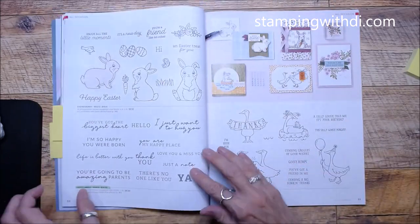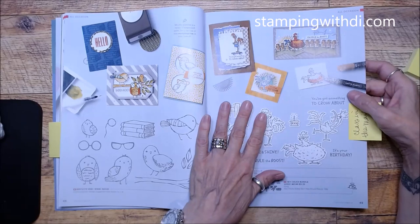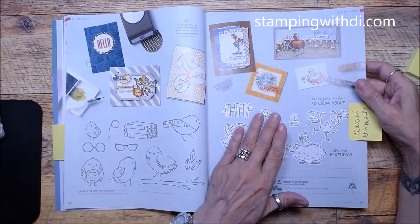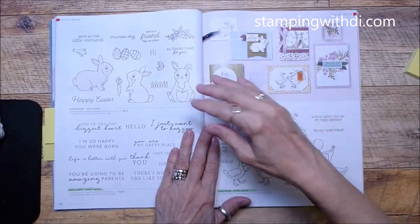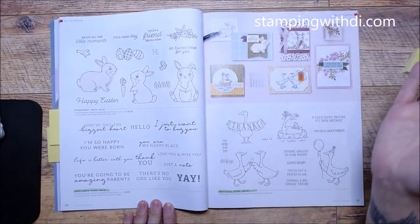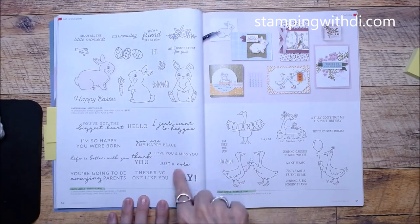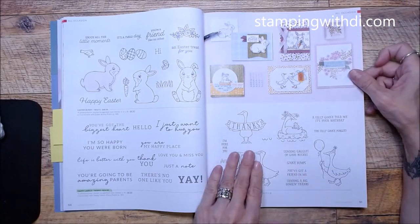Someone already had the Ready Rhino so she's swapping it for Hey Chuck — I can do that! Easter Bunny carried over, and there's a little punch in the back. Happy Labels is a really fun set too because it has a cute font.